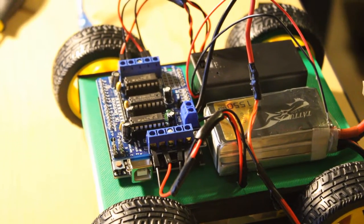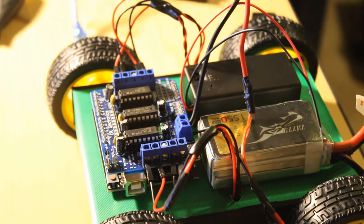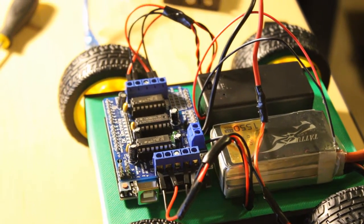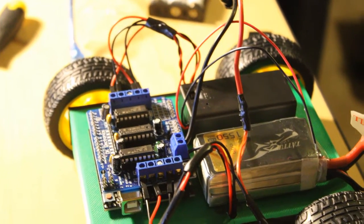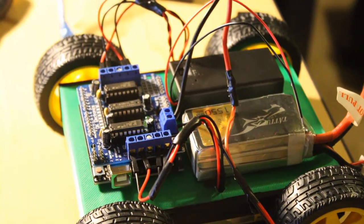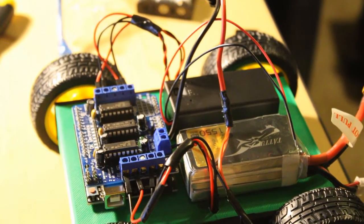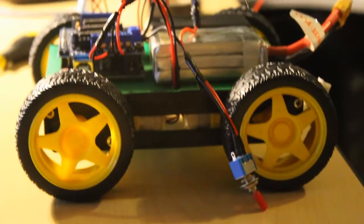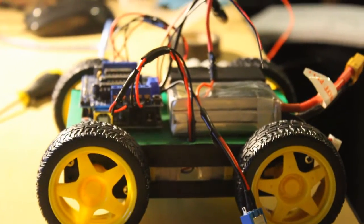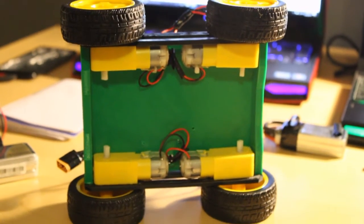This build consists of a L293D motor shield driver, an 11.5 volt battery, as well as a 9 volt battery to power the Arduino. The 11.5 volt battery powers the motors.